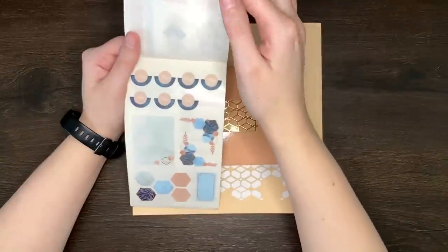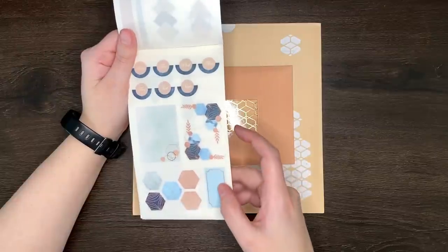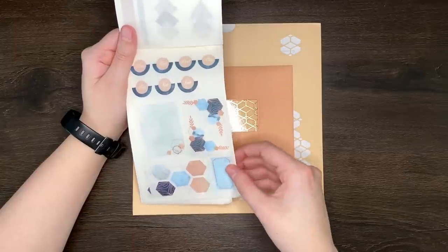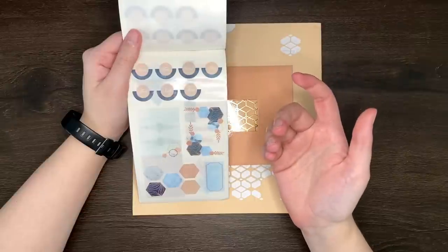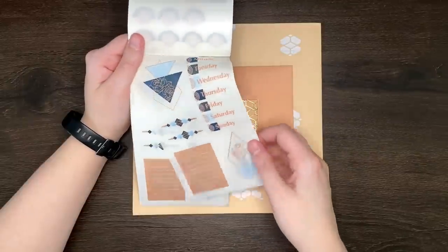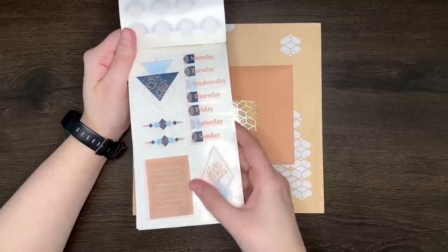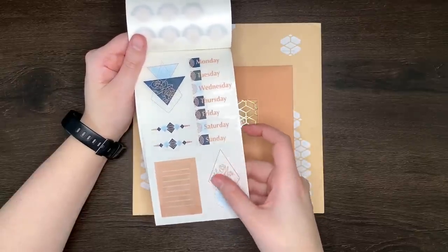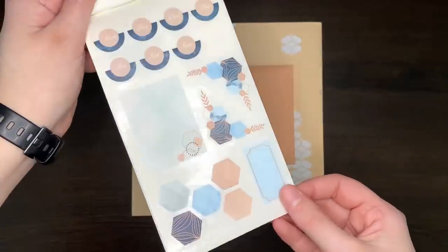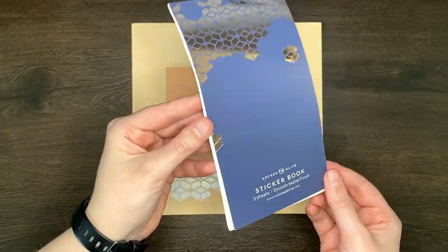One and two. And then we've got this one here, which we also have two of. This has labels for each day of the week, some little hexagons for decoration, some other decorative hexagon corners, and some little boxes. I will just say I love the colour palette of this box — it is right up my alley. And then another two of this one as well — more labels for the days of the week, additional decorative pieces, and a little notes section. These are all that really nice matte finish. These would be really good for a monthly setup. So that's the eighth item: the smooth matte finish sticker book.